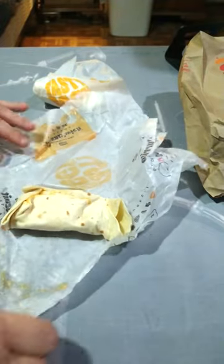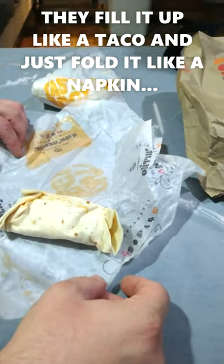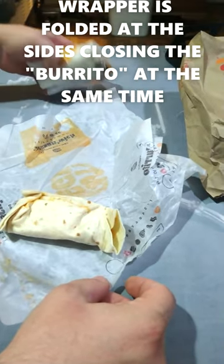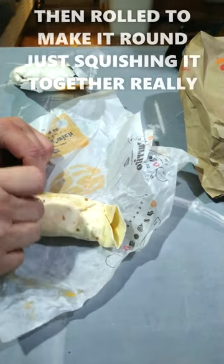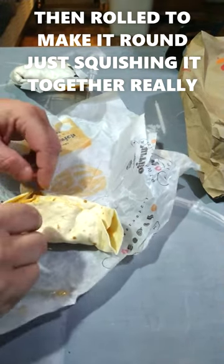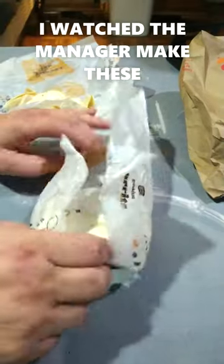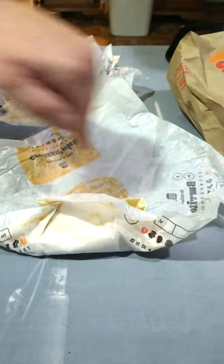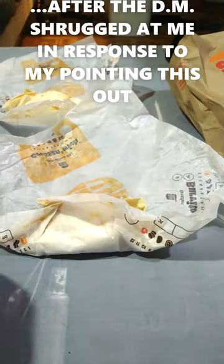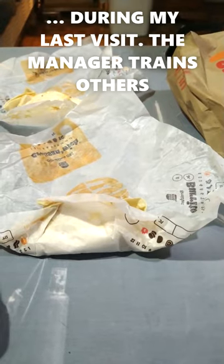It's folded inside the paper, and now it won't come apart so I can't actually fix it and make it an edible burrito. See this? Come on, seriously. The sides are supposed to be tucked — the sides of the paper are folded over the sides of the burrito.